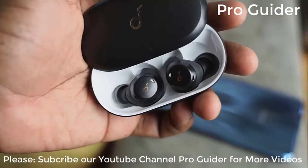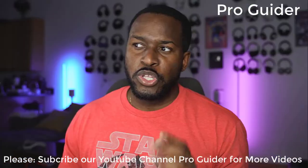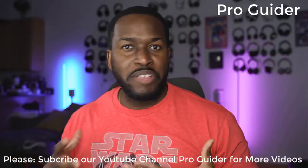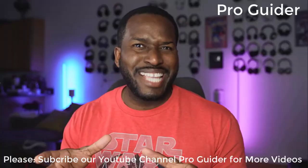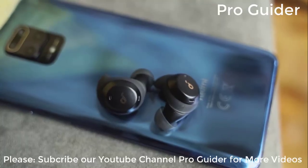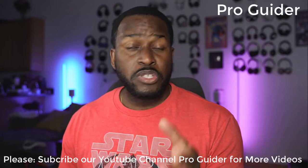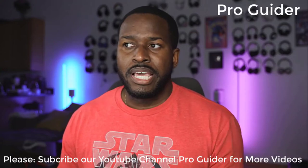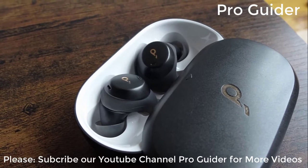I'm talking about the Soundcore Spirit Dot 2. The Spirit Dot 2 are meant for the gym — they've got that gym workout aesthetic to them. They retail for $79.99, they've got some nice bass in those earbuds, Bluetooth 5.0 connectivity, and an IPX7 waterproof rating, so they'd be ideal for any outdoor activities.